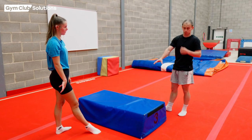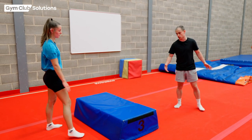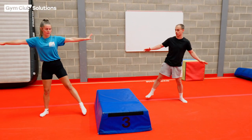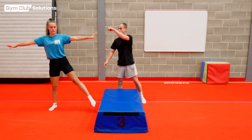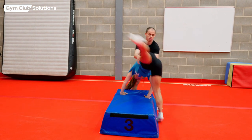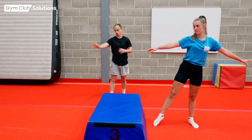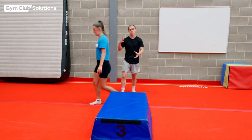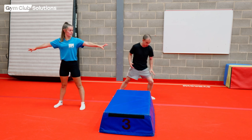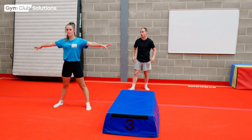Once they can do that, they can move on to the same thing but she's going to start in a star shape this time with her arms nice and high. She can do a couple of rocks into it if that will make it easier. Then she's going to put her left hand here and her right hand is going to go to the other side to support her for a cartwheel over the block. Once she's confident she can try it on her own. Just make sure they're going to the right side, and encourage them to bend their legs to start, then push so they get a nice bit of speed into the cartwheel.